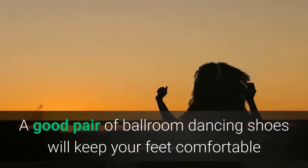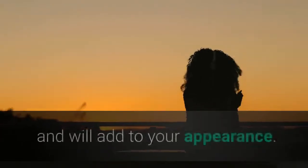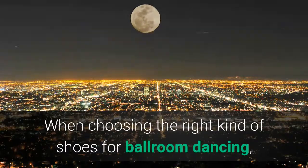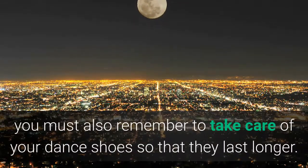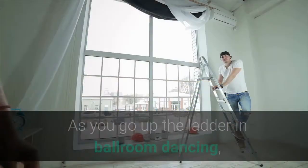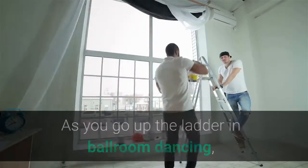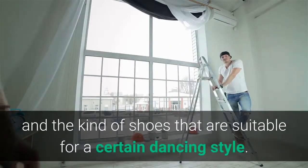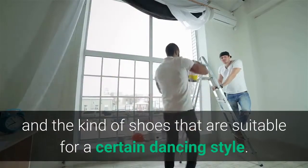To sum it up, a good pair of ballroom dancing shoes will keep your feet comfortable and will add to your appearance. When choosing the right kind of shoes for ballroom dancing, you must also remember to take care of your dance shoes so that they last longer. As you go up the ladder in ballroom dancing, you will automatically learn more about high quality brands and the kind of shoes that are suitable for a certain dancing style.